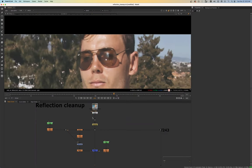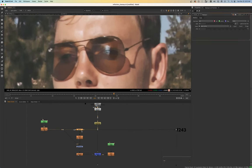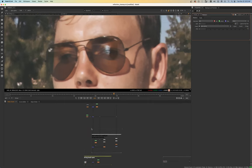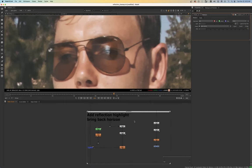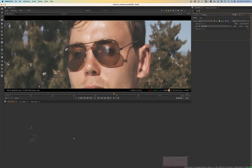It's Shonda Hunt here, and today I want to do a quick demo where I show you how you can do some reflection cleanup using the median node. I'll also run through some other steps that we could use to clean up the reflection. So let's go ahead and take a look.